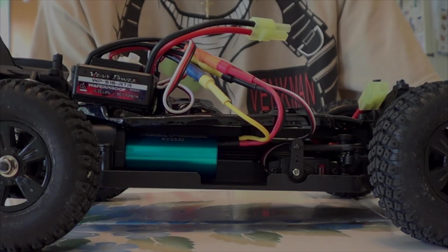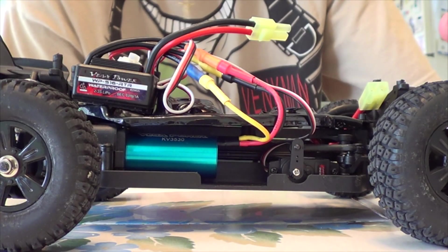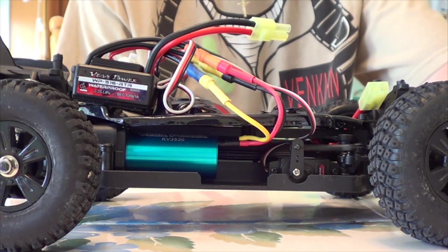Hey YouTube, GekkoGai here. I'm just going to be doing a little in the workshop of the Hamoto Baron Buggy.